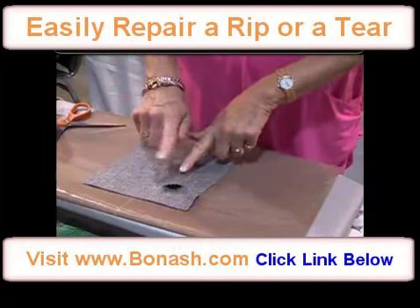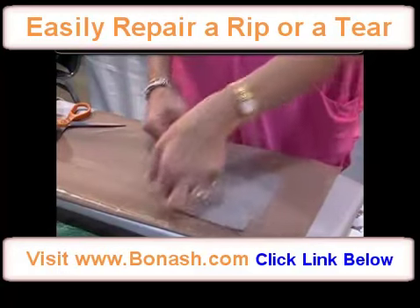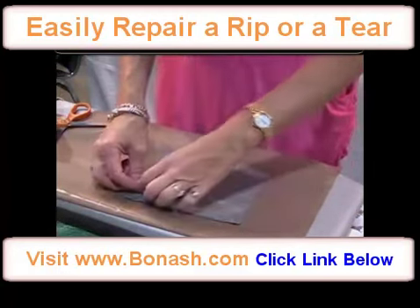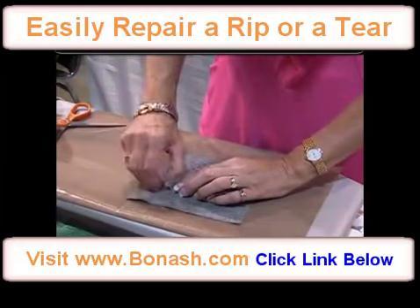For a rip or a tear, where all the fabric is still left behind, what we're going to do is actually turn the fabric inside out. This is if you can get to the wrong side. So then you can pull the fabric through onto the wrong side and pull all the little fibers through with it.